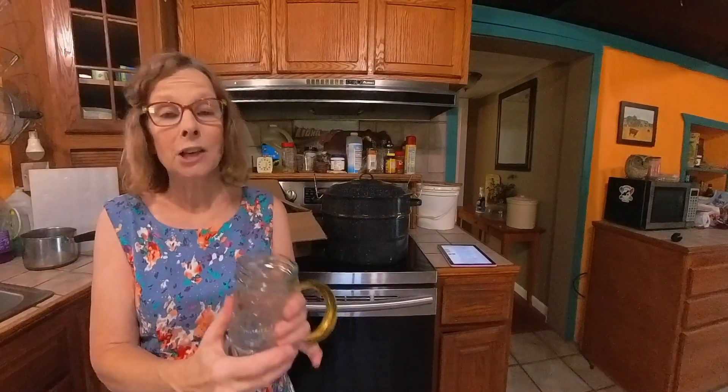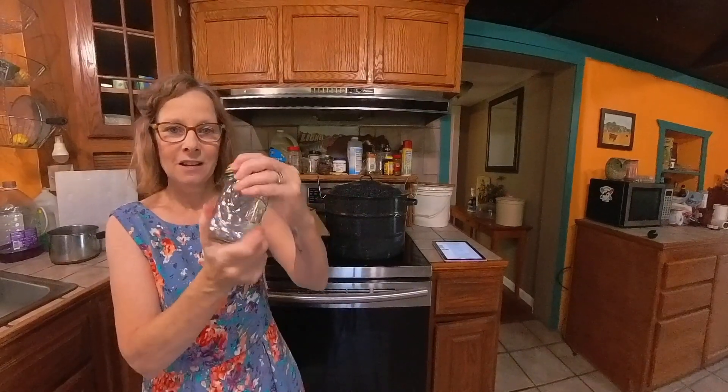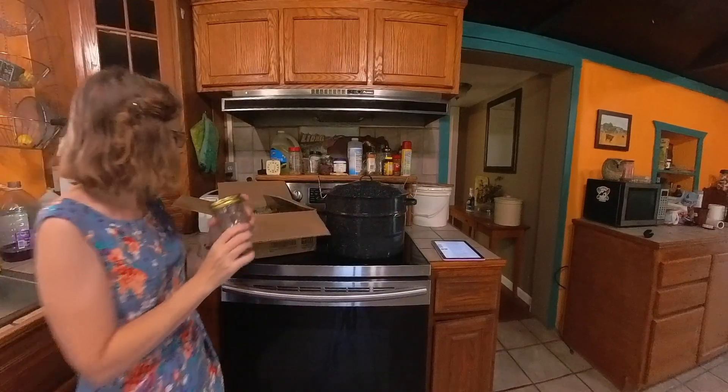I've used these to can vegetables and I also made jellies with these jars. They actually have a very good rating — almost a five-star rating, it's like 4.6.